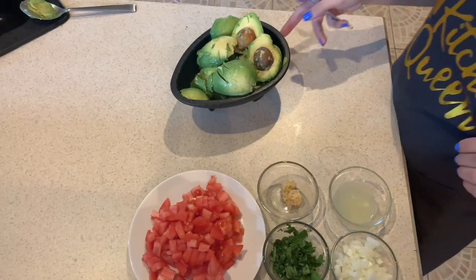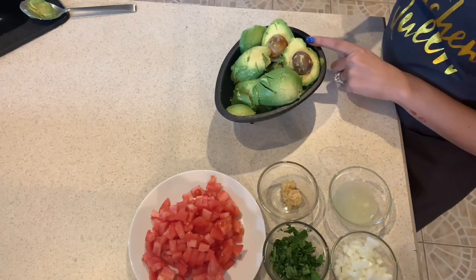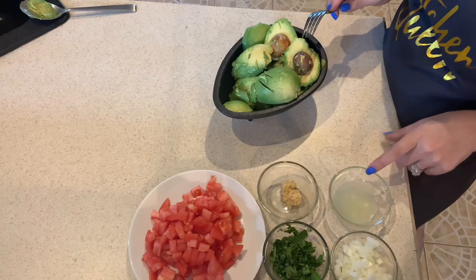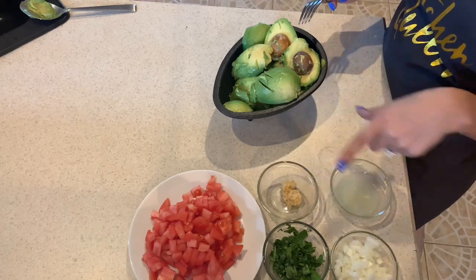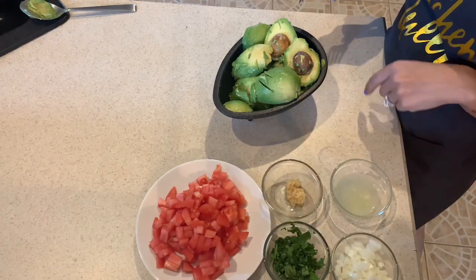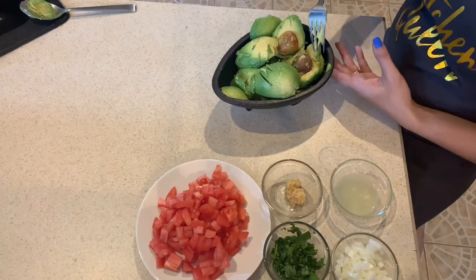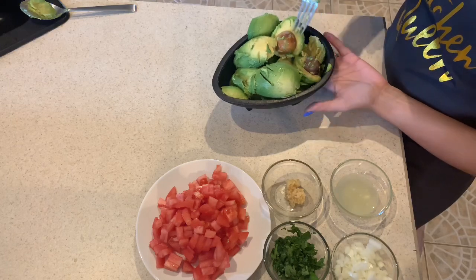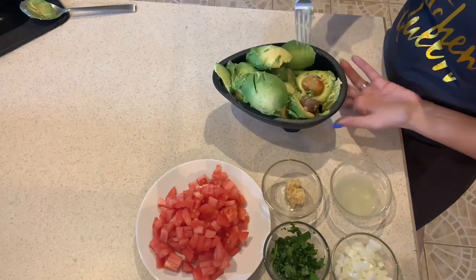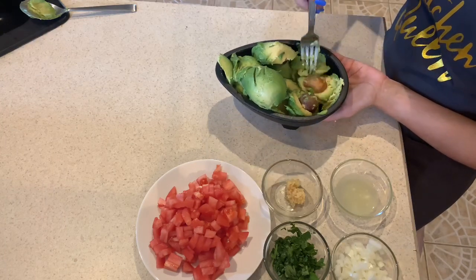So we are going to make guacamole. We have our avocados, lime juice, garlic, onions, cilantro, and tomatoes. When you purchase avocados to make guacamole, you want to purchase avocados that are nice and soft so that it's easy to mash them all together.